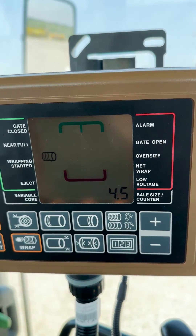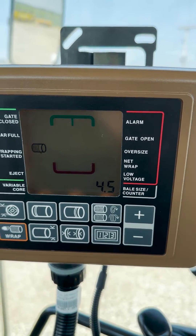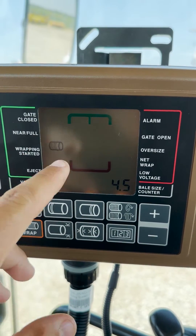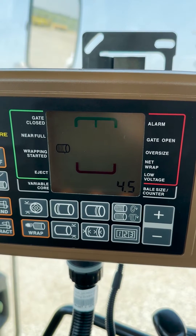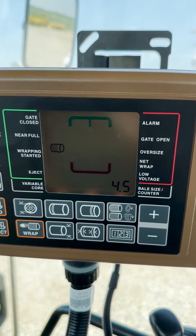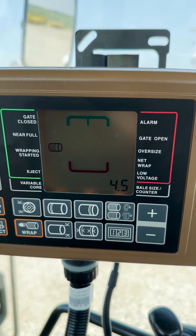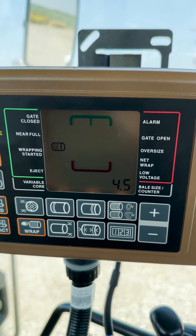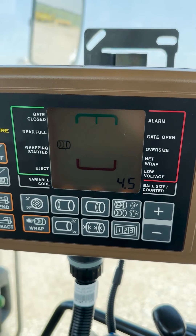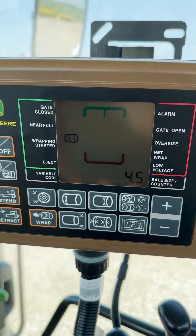From the factory they are set at 4.5 inches. So if you are targeting a 60-inch diameter bale, the near full icon will appear when that bale is at 55.5 inches. This setting can be adjusted from 0.5 inches all the way up to 10 inches — 10 inches gives the maximum lead time before the bale is fully ready to be wrapped, and 0.5 inches is the minimum.